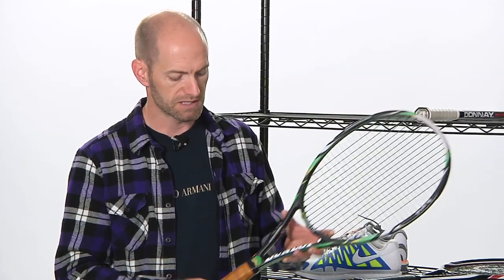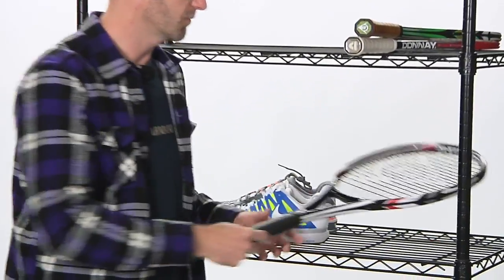That's a fun racket for the intermediate player. Stronger players, there's plenty of room to add weight to that one. And I love the fact that it comes with a leather grip. Sweet stick right there from Dunlop.